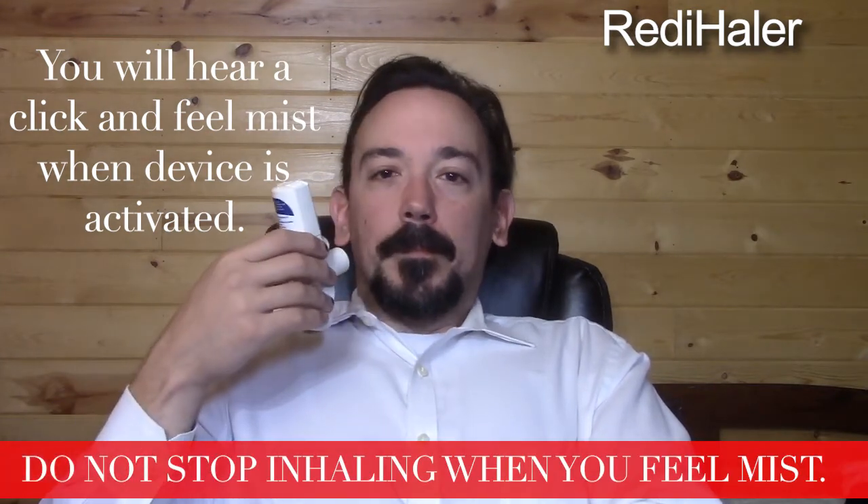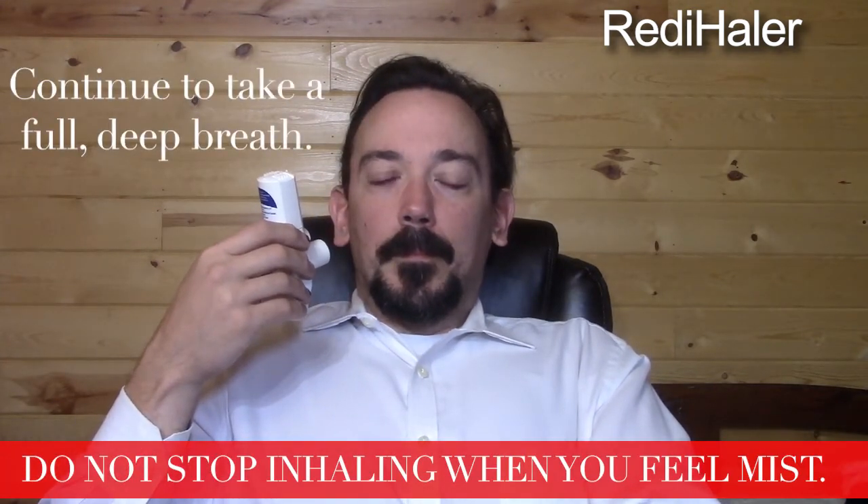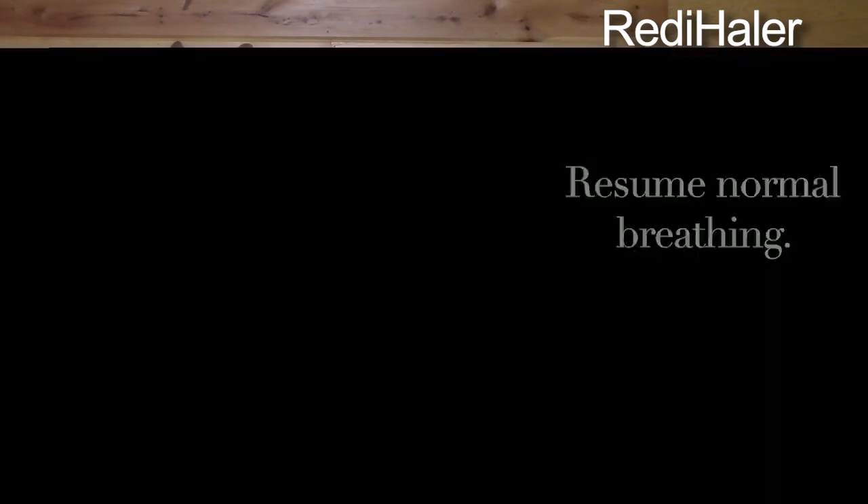Do not stop inhaling when you feel the mist. Continue to take a full, deep breath. Hold your breath for up to 10 seconds. Resume your normal breathing.